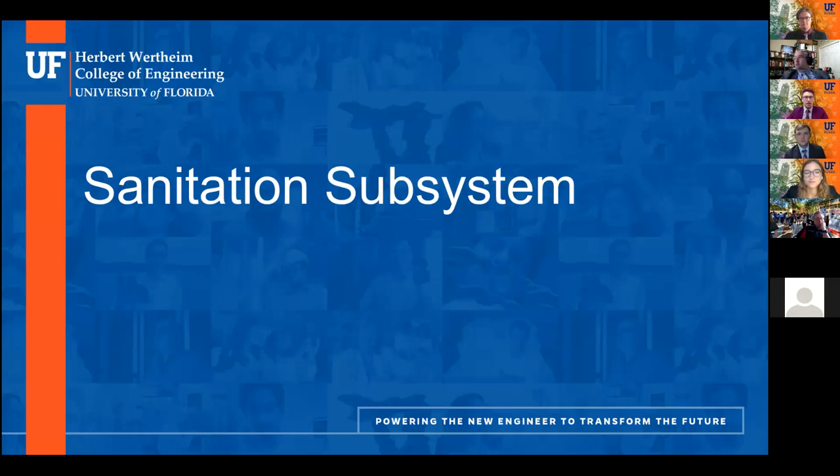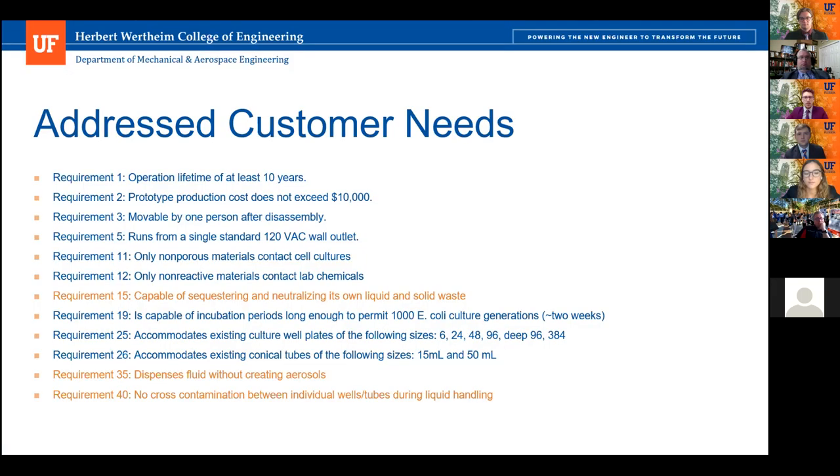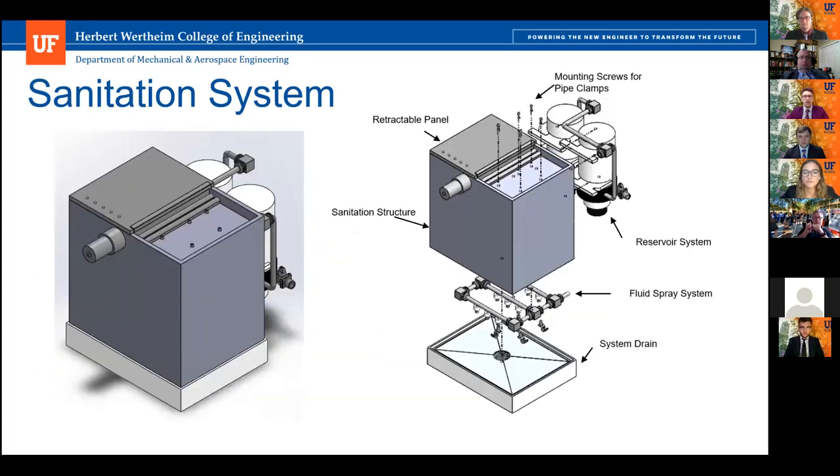My name is Denise Pena and I will be going over the sanitation system. The most relevant customer needs are no cross-contamination, the ability to neutralize and sterilize liquid and solid waste generated within the system, and the spray system not creating aerosols. The sanitation system is comprised of a housing structure that contains all the parts and cultures. It has a retractable lid so the manipulator can come inside the system, a combo reservoir and pump system so bleach and distilled water can be pumped through the fluid spray pipes, and a drain.